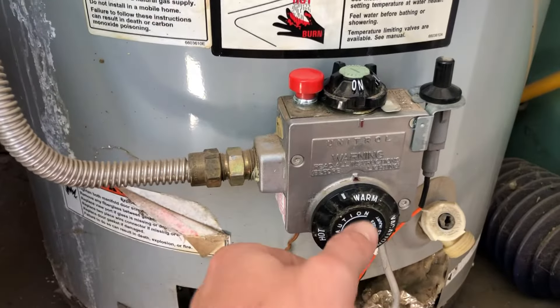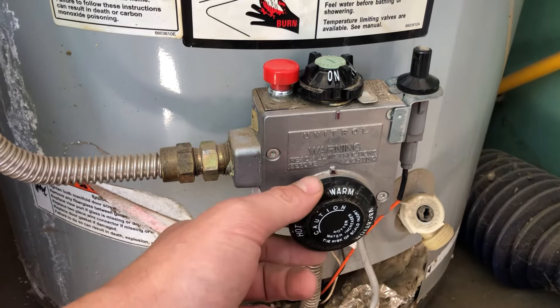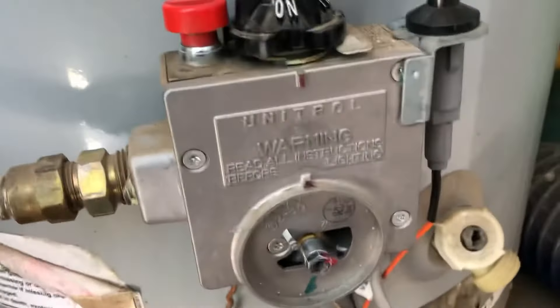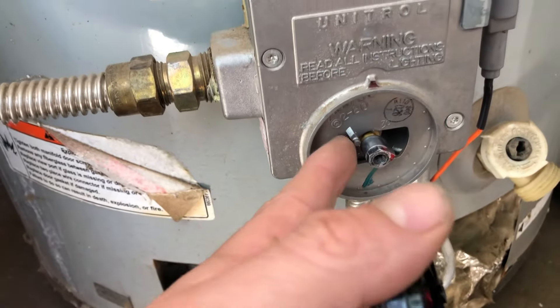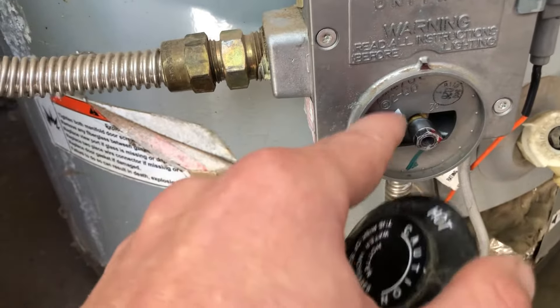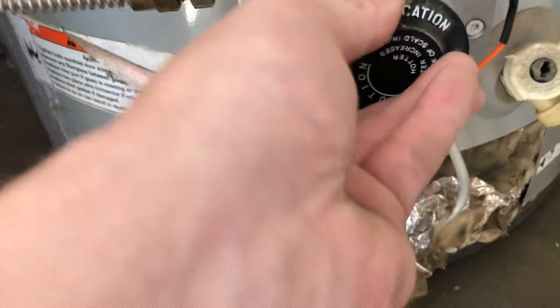After it's been off for about five minutes, go ahead and turn this all the way counterclockwise to the lowest position. Some of these knobs will pop off — it looks like this — and you simply turn it counterclockwise all the way to the lowest position. Mine was accidentally positioned the wrong way, all the way around to the other side, but it ended up still lighting and still working.